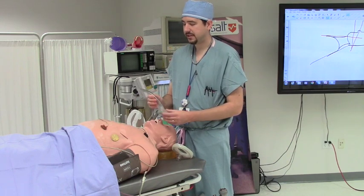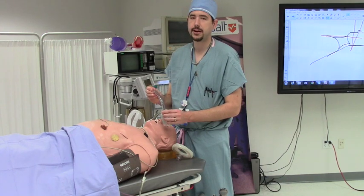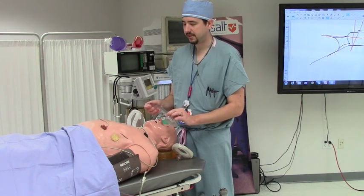The LMA size is based on ideal body weight. Size 4 is for patients with an ideal body weight of 50–70 kg. Size 3 is for smaller patients. Size 5 is for larger patients. You may have to try a different size LMA.